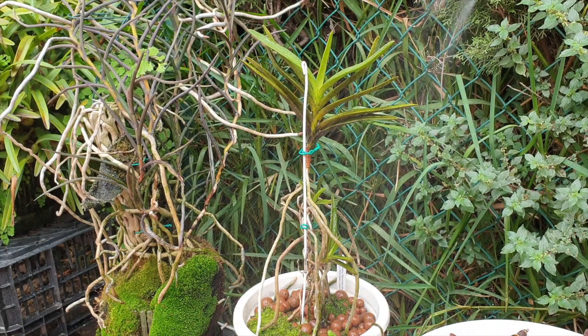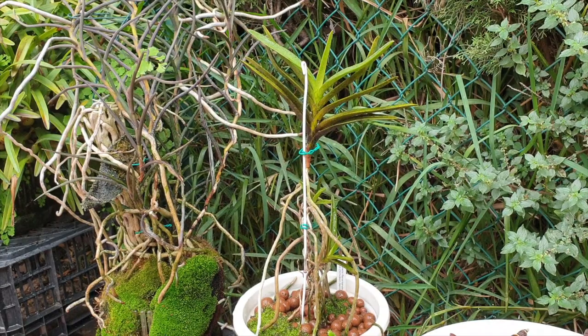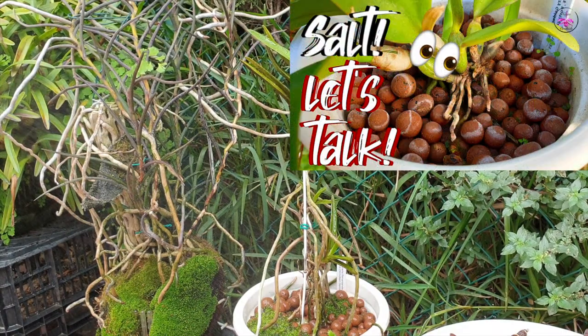Let's explore the environment your orchids are in. I am going to go into further detail on the one thing that has to be at the forefront of your foliar feeding regime: you do not want salt buildup. Not on the leaves, not on the roots, not on the surface of the pots — nowhere.